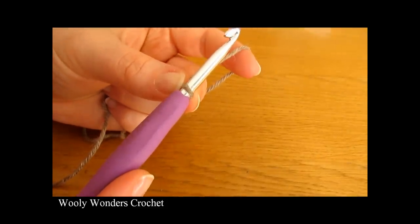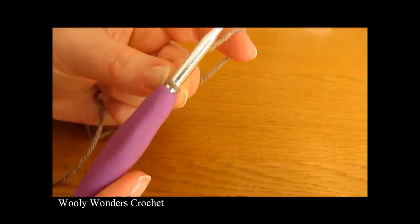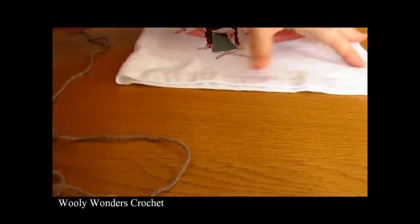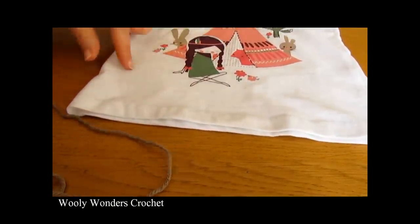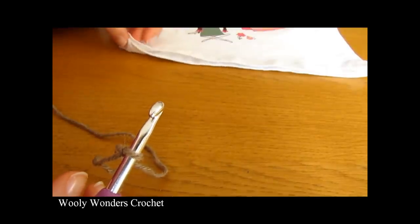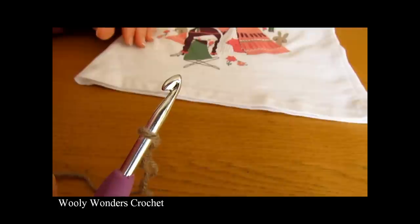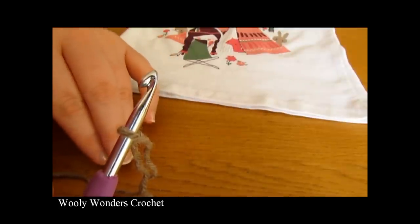Now once you have your slip knot we are going to make our foundation chain. You can make your foundation chain as long or short as you like, but the length of your chain will depend on how wide you want your vest to be. The longer you make your chain the wider your vest will be. I am going to take a t-shirt in the size that I want — around size one to two years — and make my chain the width of the t-shirt. This vest can be made in any size from baby all the way up to adult. For smaller baby sizes make fewer chains, and for bigger sizes make more chains.